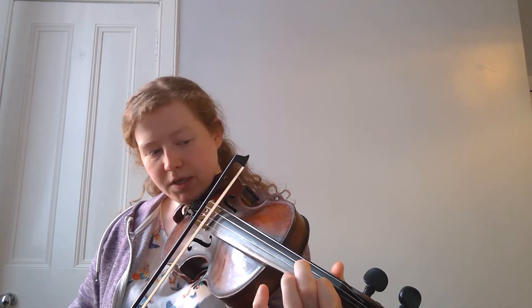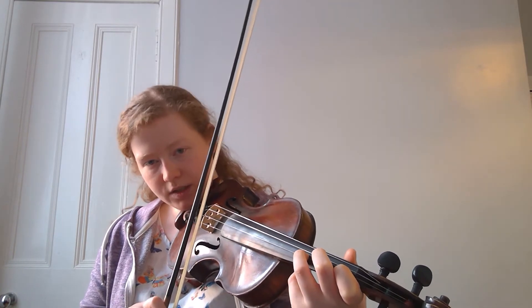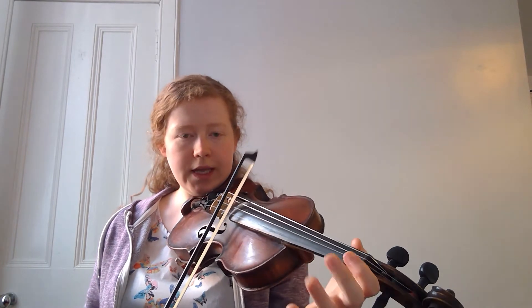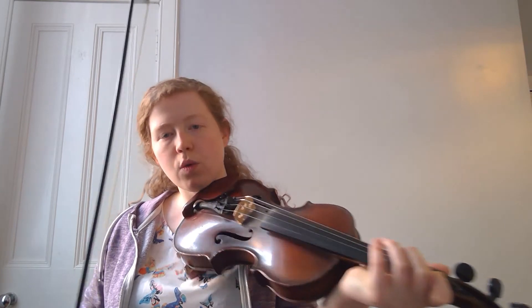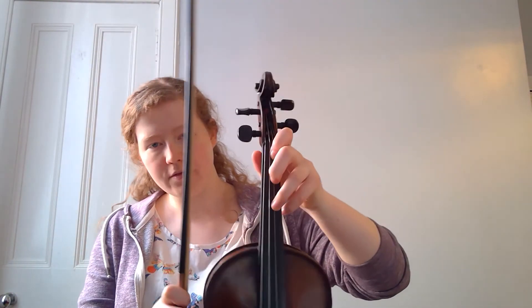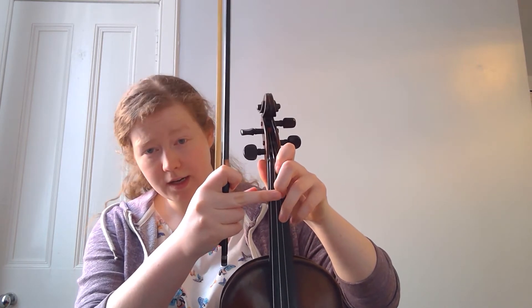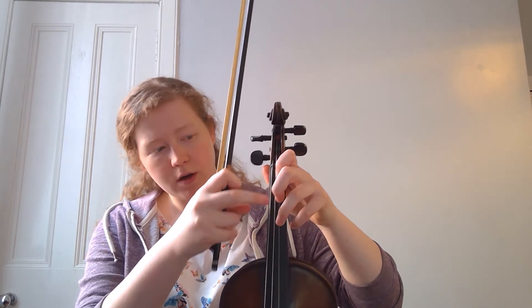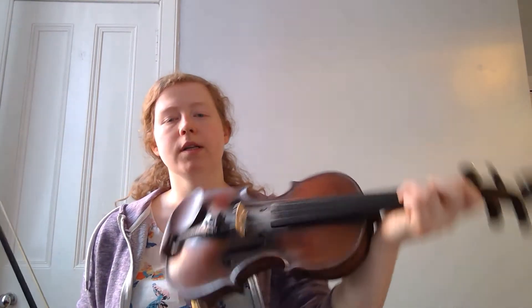C natural — so there's going to be a little bit of space; it technically is a low finger, but there's going to be a space between our second and our first. Normal D, so there's a space between our second and our third. Open E, and a nice low one again. So on the A string we're going to have space and space. This is low, and this is technically low as well. But this space is where our first finger would normally go, and this is the space where our high second finger would normally go. Our third finger is normal — it's on the tape.